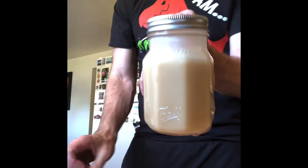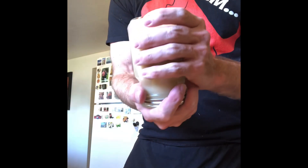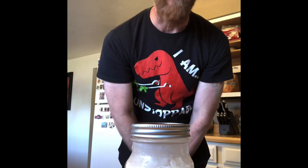Take it, shake it, and there is your Orgeat. If you like this, feel free to subscribe, click the link below, and watch one of my other videos.